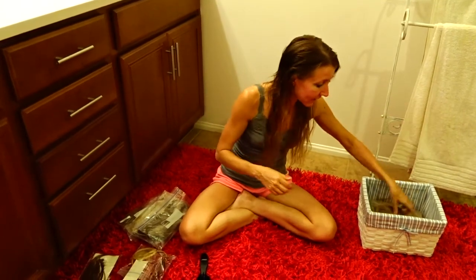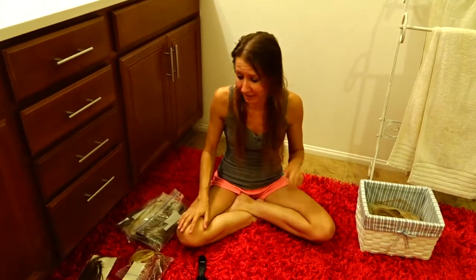I would never buy it again, and I would never recommend it. Spend the money. If you're going to do it, it's worth paying a little bit more to do it right.